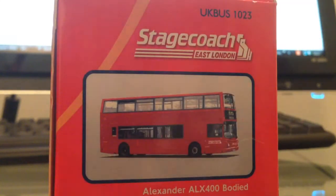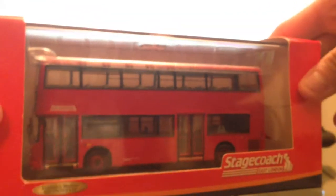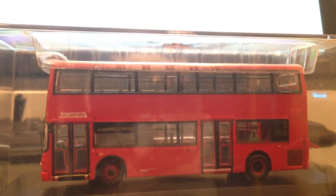There it is on the other side. Let's open it up. Now I've taken it out of that outer cardboard sleeve. I have to say Creative Master are very good at actually packing the model buses — they are well protected.